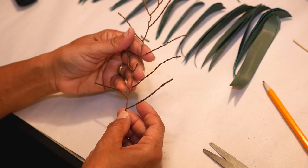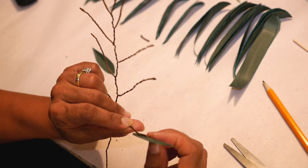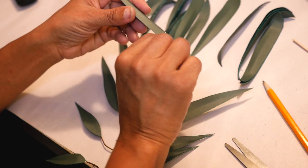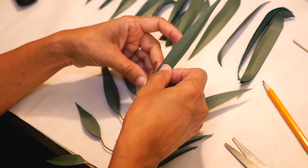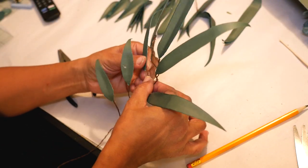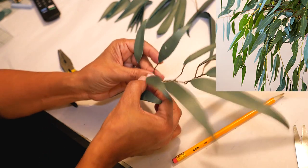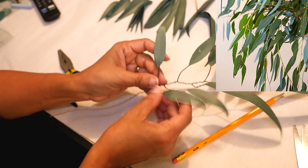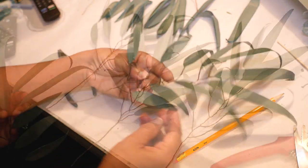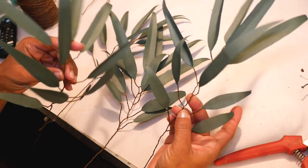On this one I'm going to attach the smaller leaves at the bottom and gradually get bigger as I go up, and you have something that looks like this. These leaves sort of hang down or curl down, so I just want to position the stem so that they fall like willow leaves do. For this one I was able to get four branches out of one sheet.